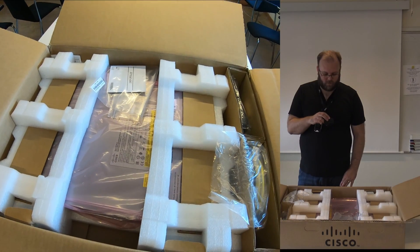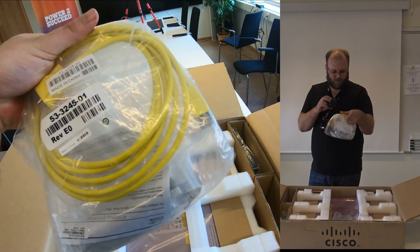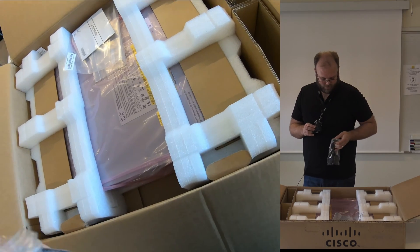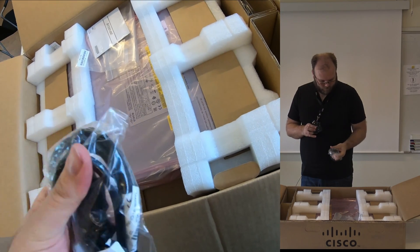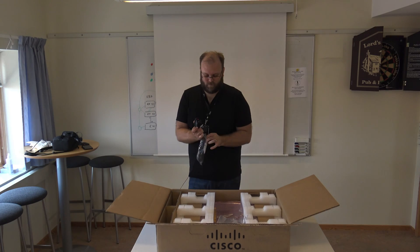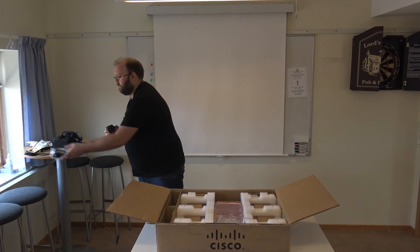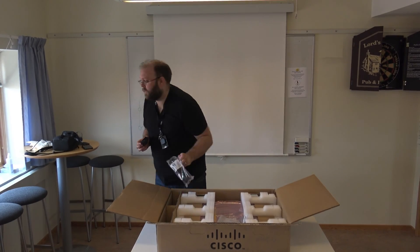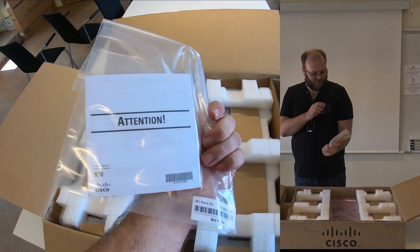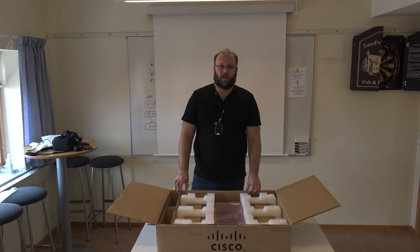This is the inside of the box. Here we have rack mounts and a cable, then we have two cables — standard ones. Then we have some documentation, including the license information.